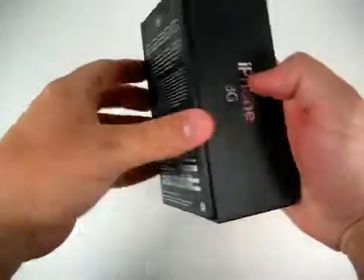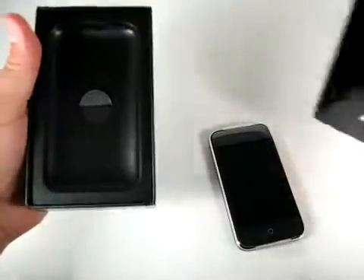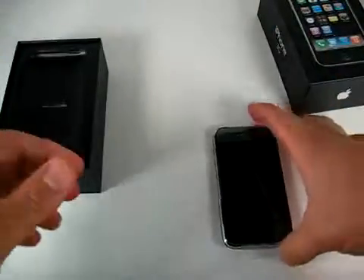The box is appropriately small and very Apple-esque. And there's the phone, apparently not extremely secure.